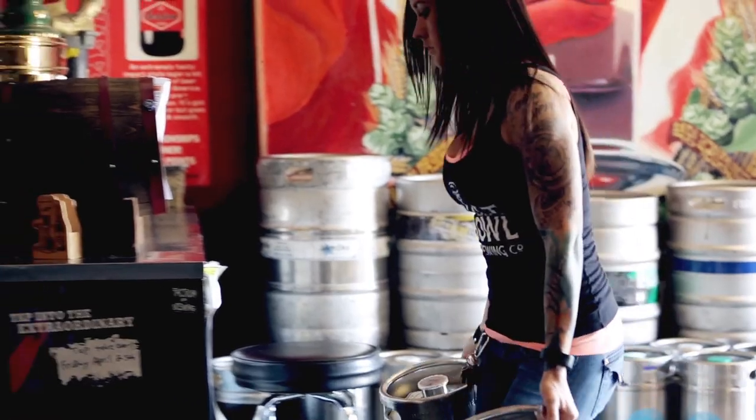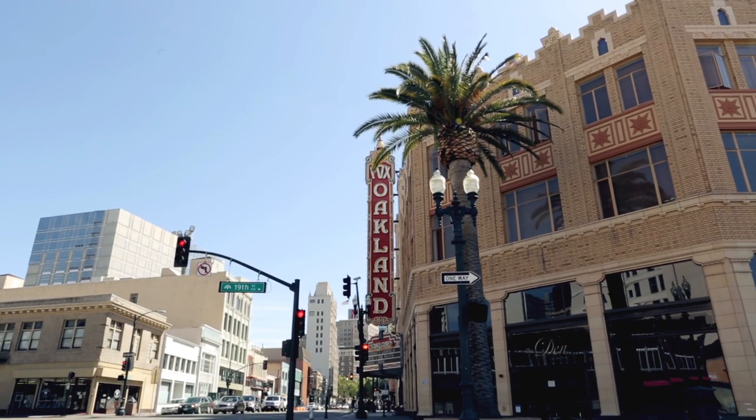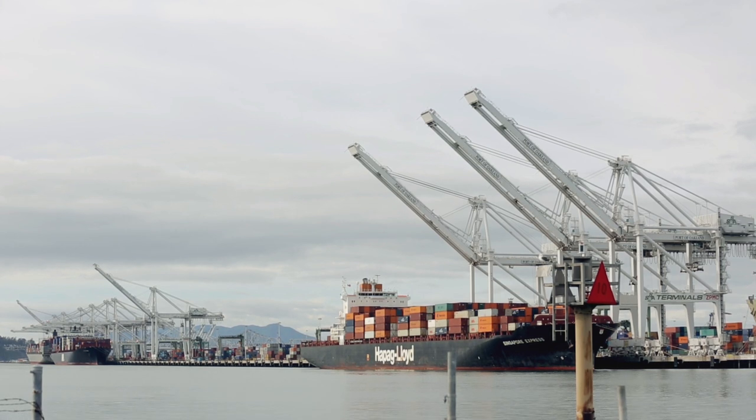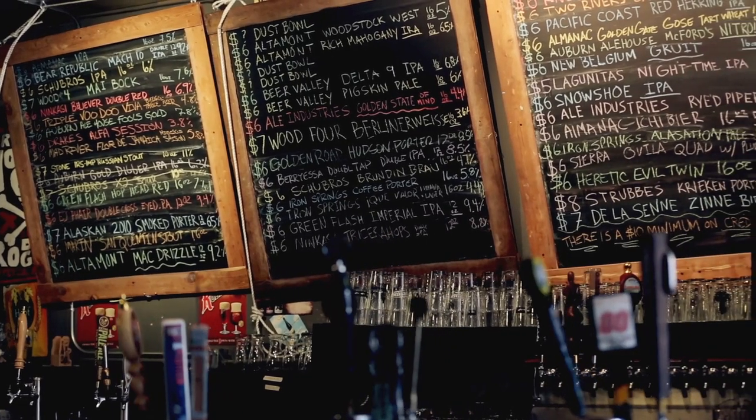Typically your last glass of a bottle of Cabernet is always your best because it's expressing the oak characteristics. I thought about infusing it with oak. That's how oak and brown became Oaktown Brown.